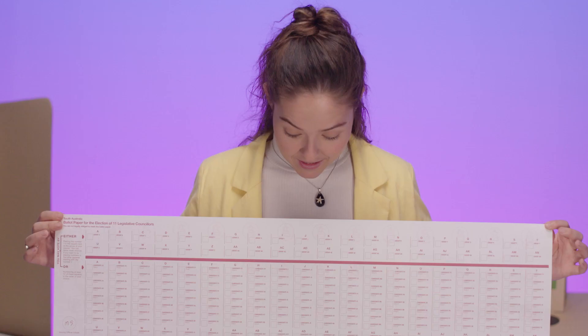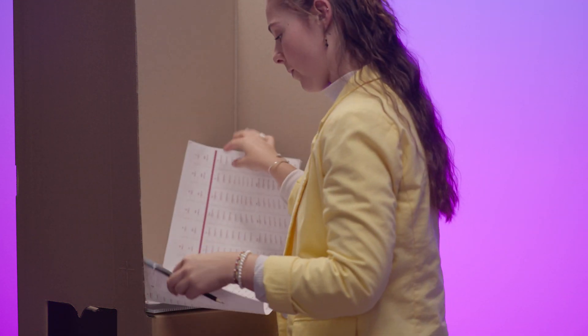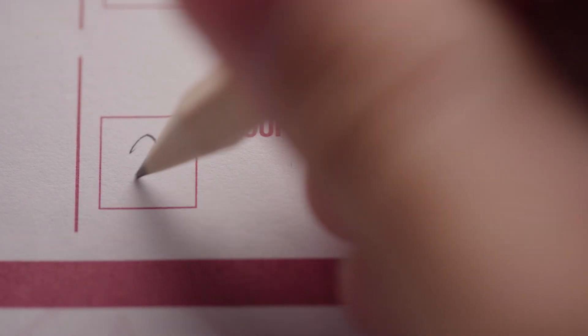Now, let's look at your white Legislative Council ballot paper. The Legislative Council's primary function is to review legislation that has been passed by the House of Assembly. Members of the Legislative Council represent the whole of South Australia. There are two ways you can vote on the white Legislative Council ballot paper: either above the red line or below the red line — do not do both. If you just want to vote for one or more parties or groups of candidates, vote above the red line by writing the number one in the square next to the party or group of candidates that is your first choice. You can write the number two next to your second choice, and so on, for as many parties or groups as you like. You do not need to number every square. Leave the rest of the ballot paper blank and put nothing below the red line.